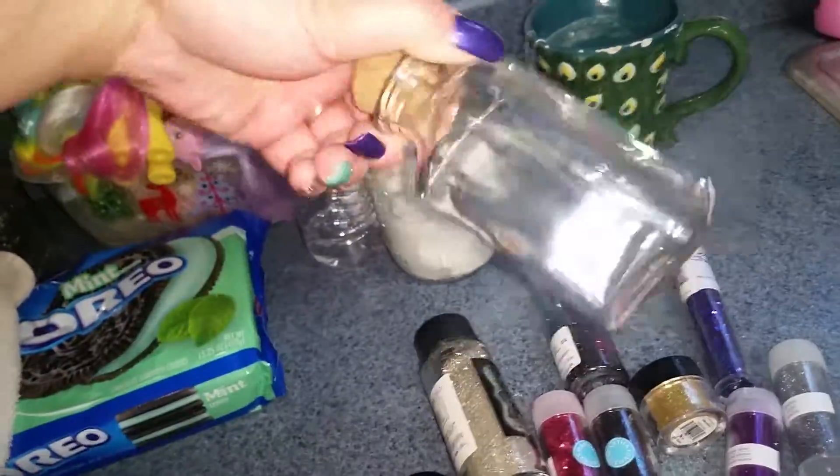We're going to make one of those stress bottles here, filled with glitter, and shake it up. We're going to see how it turns out. We have the glue, clear — put in the hot water.